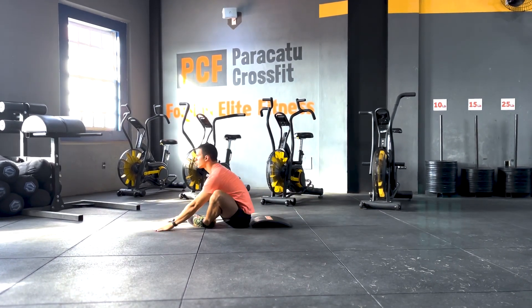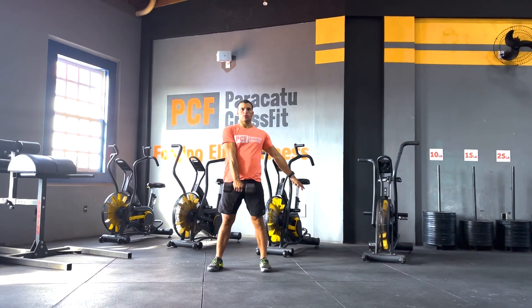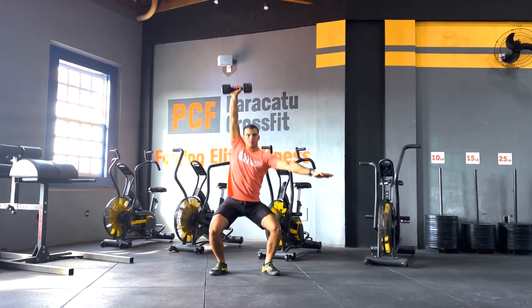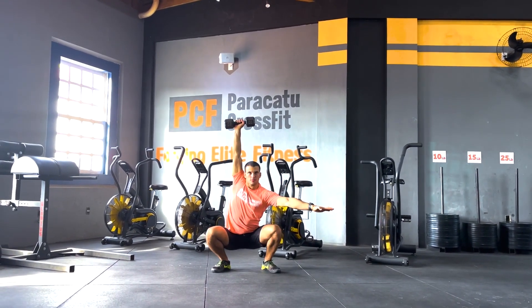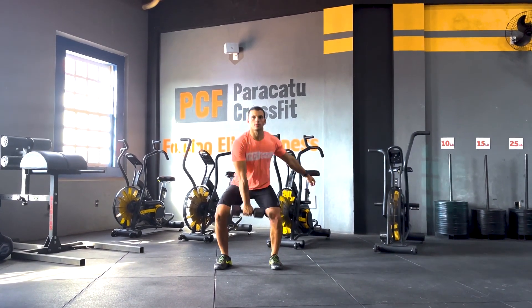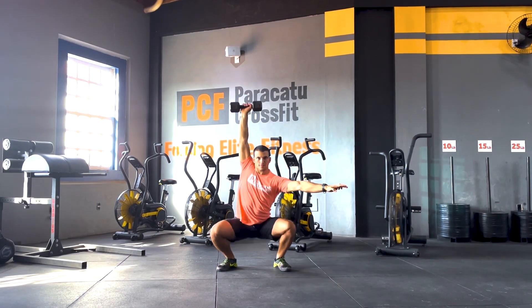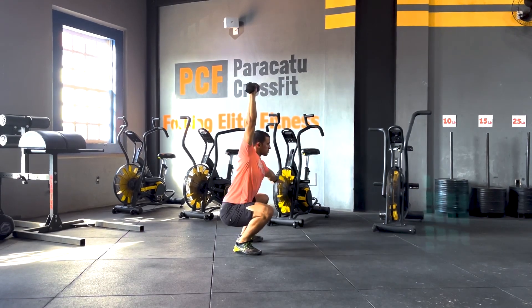Now let's talk about the dumbbell hang squat snatch. The easiest and best way to scale this would be by reducing the load. If you reduce the load and still struggle with this exercise, you can break it into two pieces: first, a dumbbell hang power snatch, followed by an overhead squat to a range of motion where you can keep all the points of performance — the hips back and down, the knees out, and the chest open.